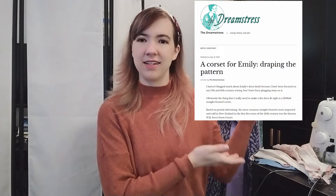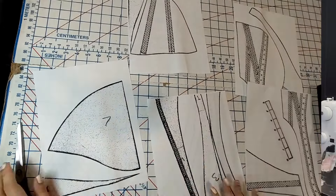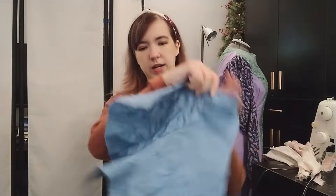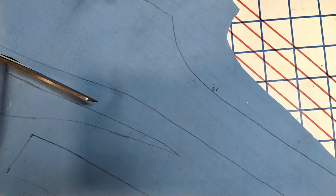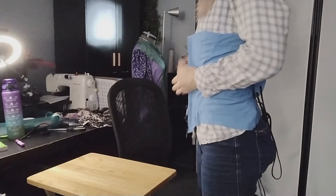I wanted a really beautiful, dramatic straight front or S-bend corset, and I found a lovely blog post that gave a pattern for this style — I could see how it ended up looking and everything. So that's what I decided to do. The first thing I did after enlarging the pattern was to make a mock-up; I made it out of a nice blue cotton fabric and it fit okay.